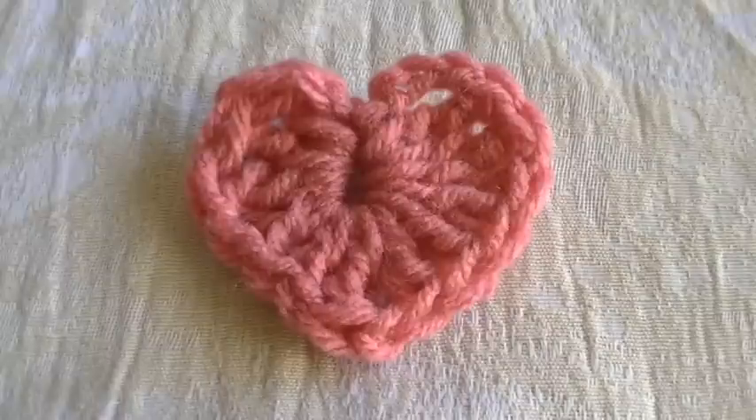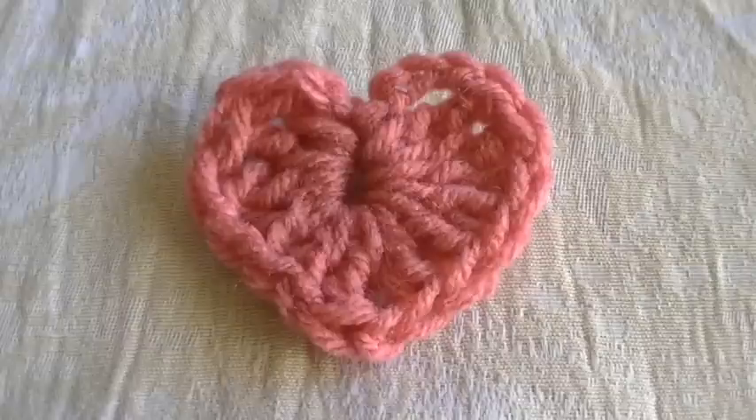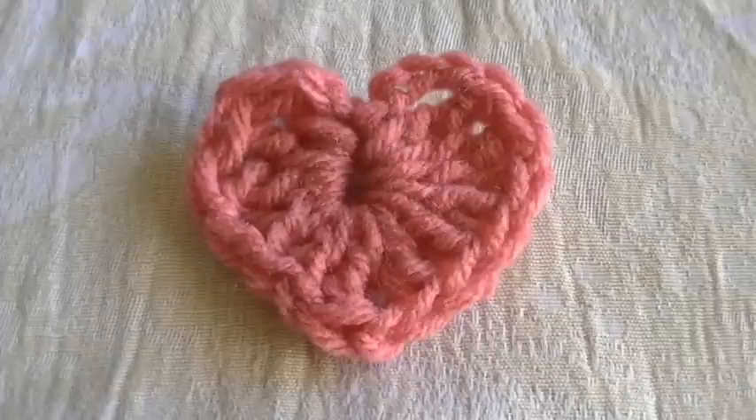And there you have your crochet heart! I hope you guys enjoyed this and found it a little helpful. If you do have any questions, just feel free to leave a comment and I'll definitely get back to you. Thank you so much for watching, and I'll talk to you in my next video. Bye!